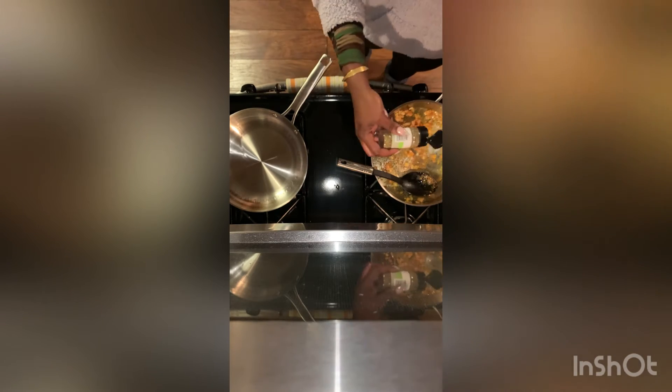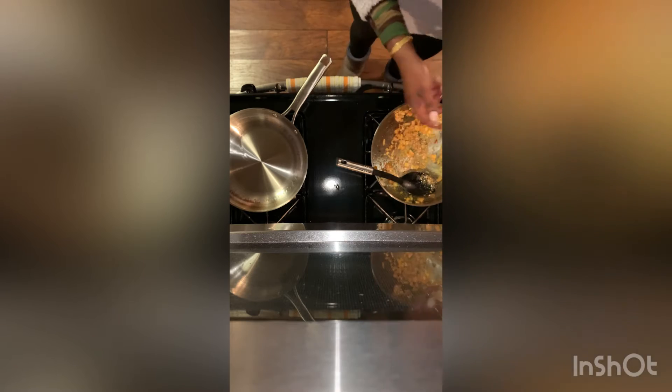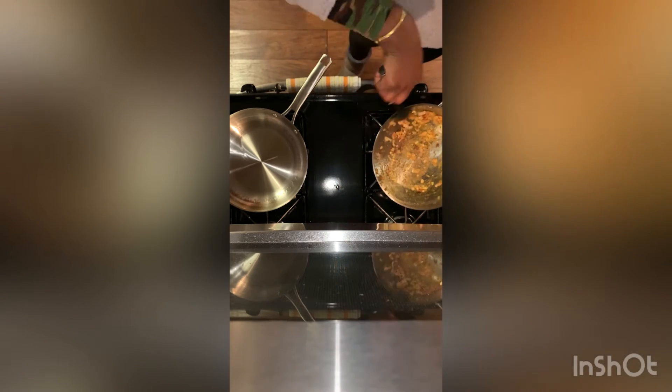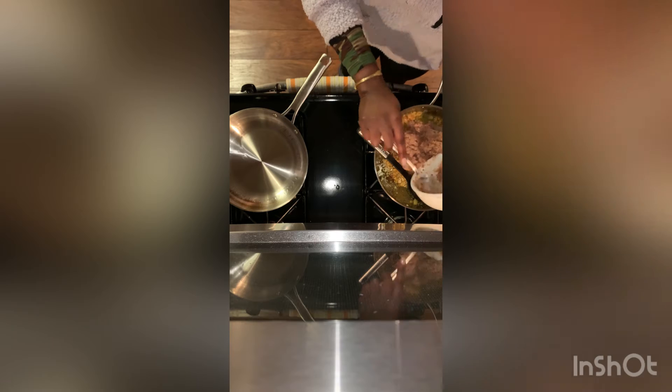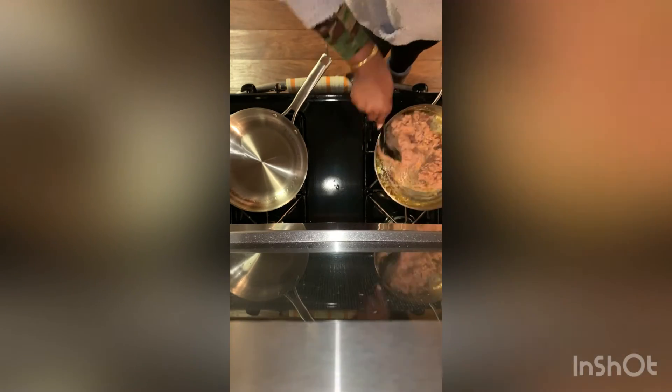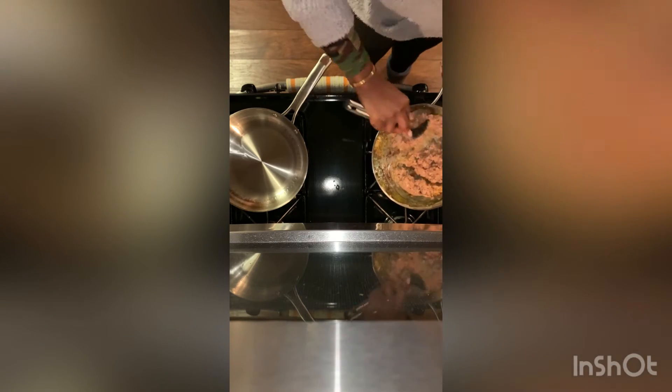We're going to add some garlic salt and some oregano. Now we're going to add our refried beans to the pot. The goal is to essentially just soak them up in the seasonings and the oil and onions that are in the pot before we put the rice in.